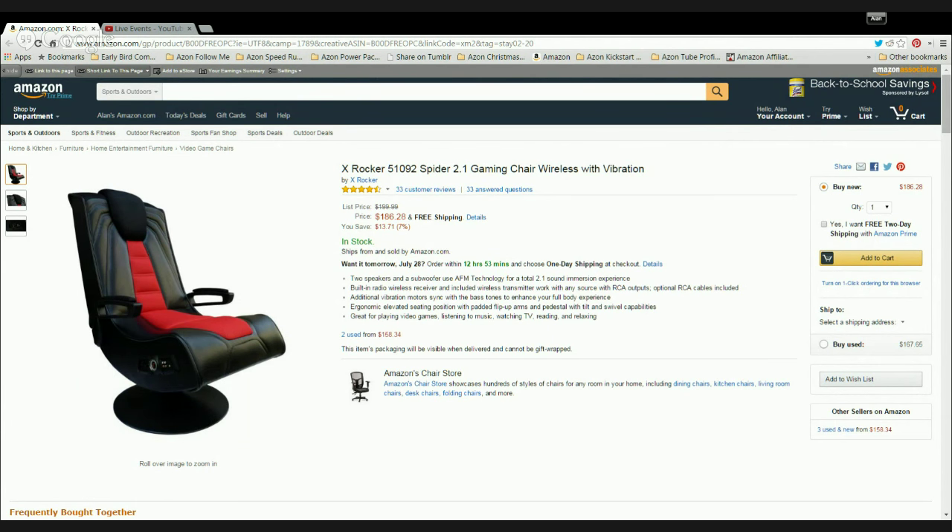Today we're going to have a look at the XROCCA 51092 Spyder Gaming Chair. So first of all, let's have a quick look at the features.